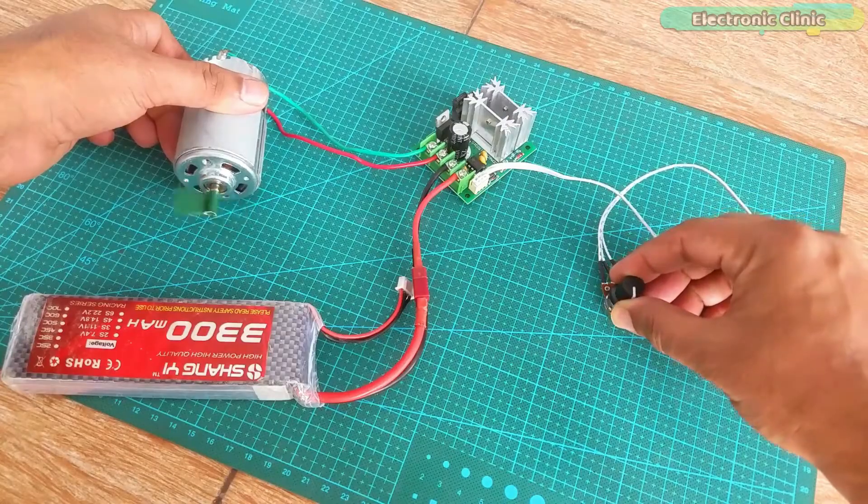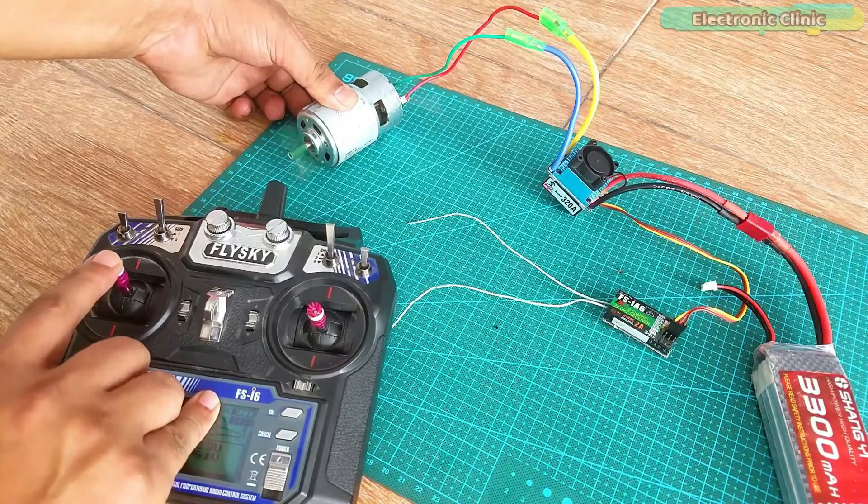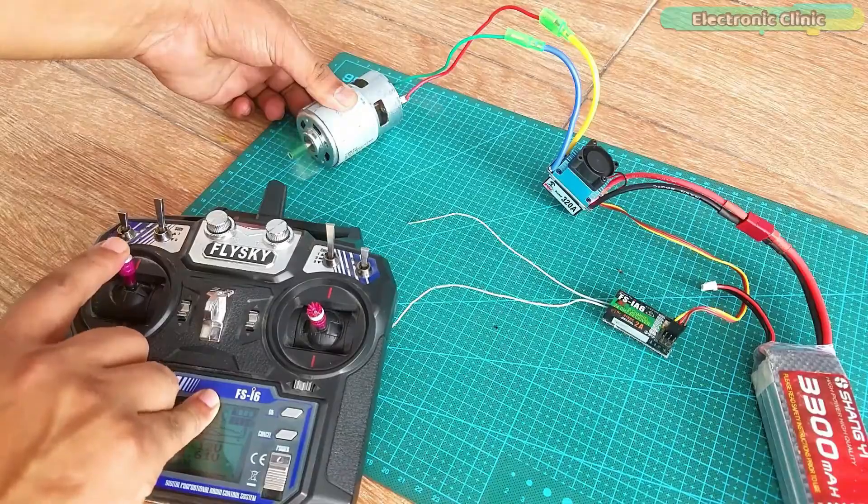Anyways, let's go ahead and build a powerful 3D printed water pump using a 775 DC motor without any further delay.